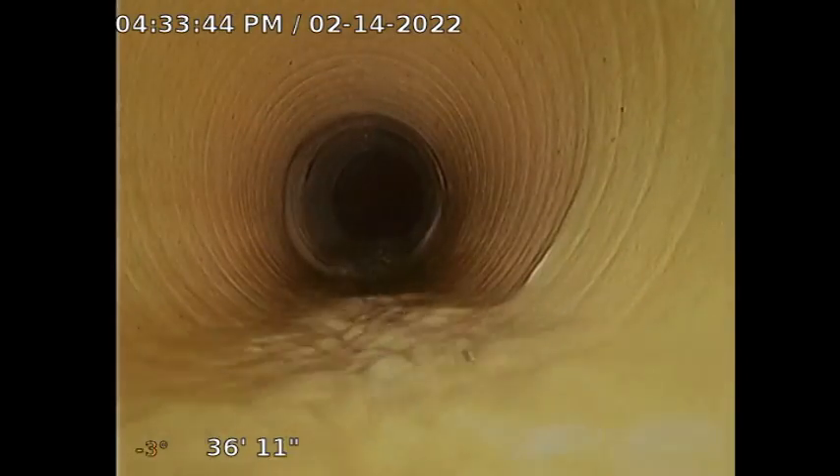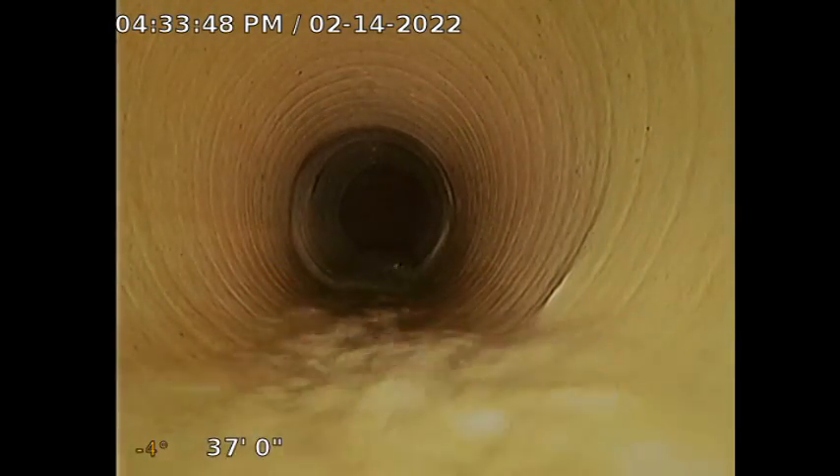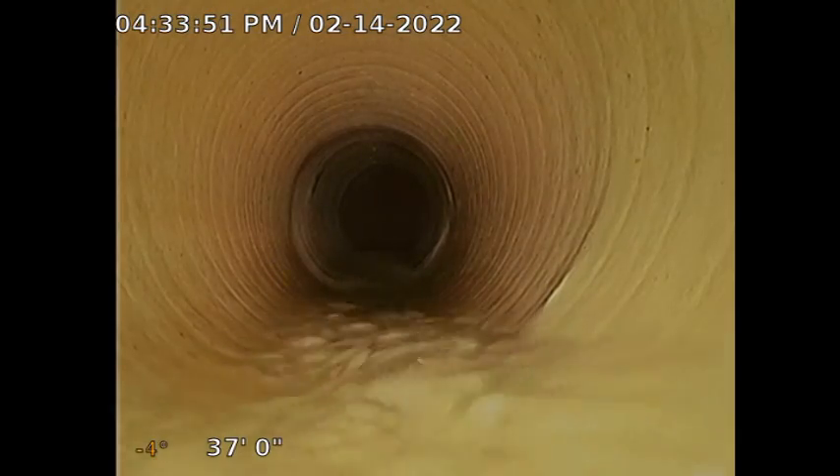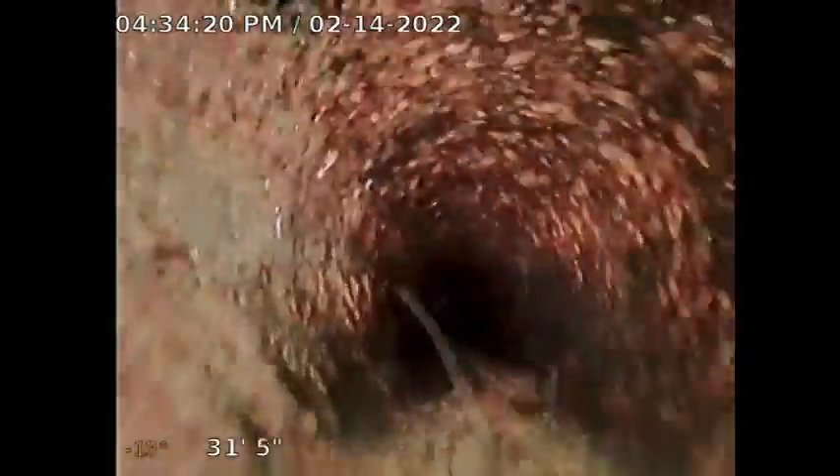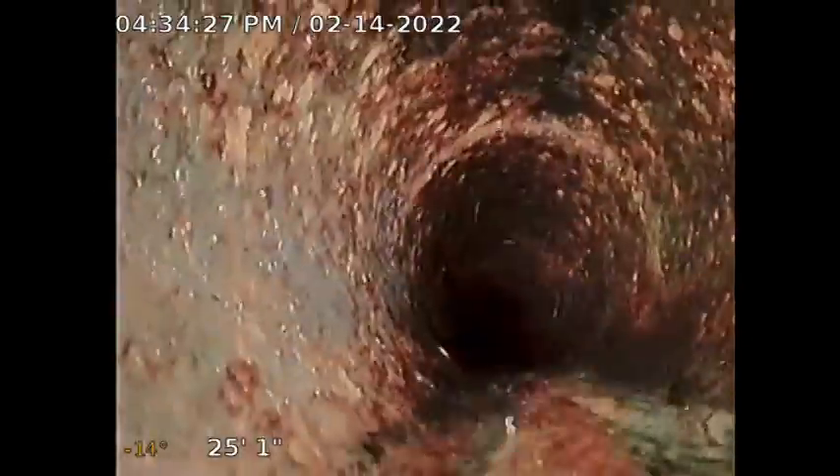You see how smooth that is too? Looks really good. Look at that transition right there — smooth. I'm going to transition. Move that pipe. All right.